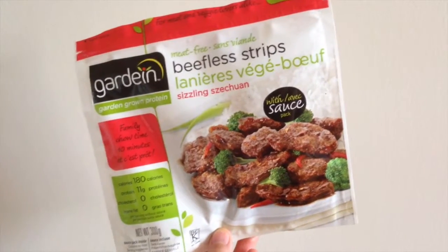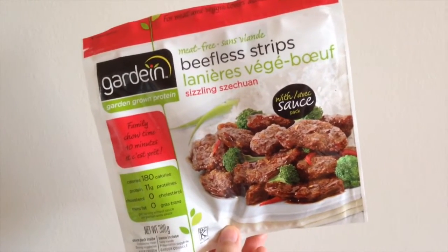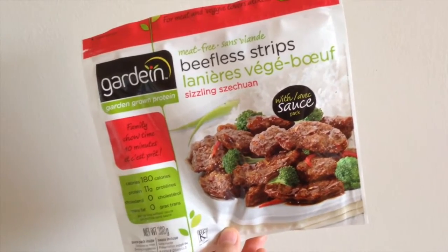Hey guys, it's Kris and today I'm here with another taste test video, which you guys seem to like. Today, Momo and I are going to be trying these Gardein Beefless Strips with Sizzling Szechuan sauce.